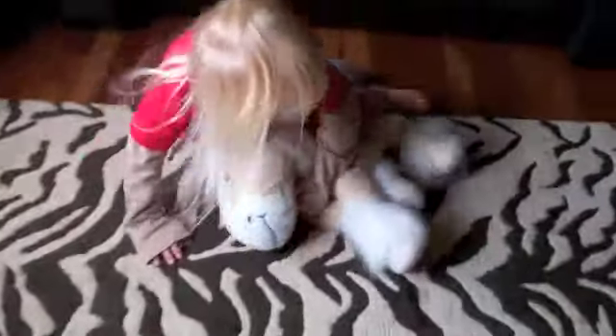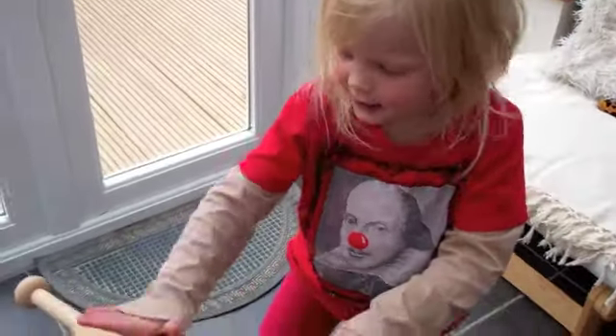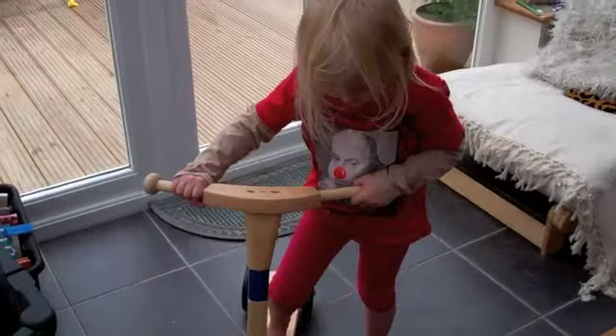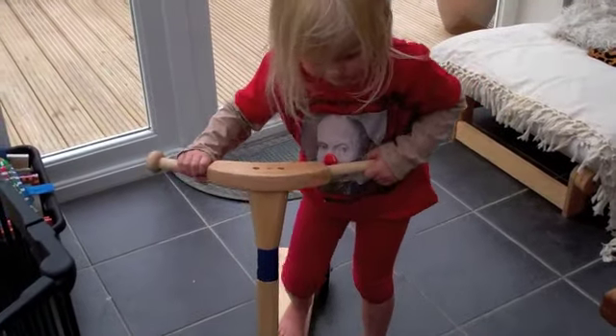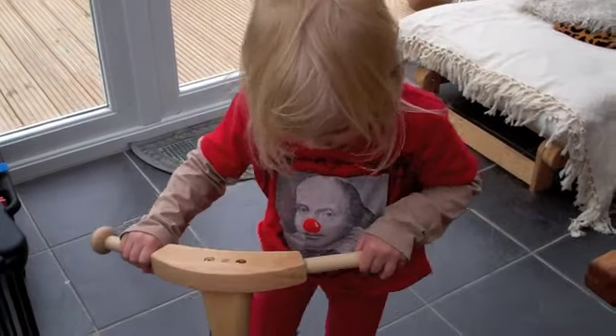Yee-haw! Jumpy! This is our very energetic three-year-old. That's for me. What is it? A skateboard. It's a scooter. Scooter? Yeah, a scooter. Do you like it? Yeah. Scooter! Scooter!